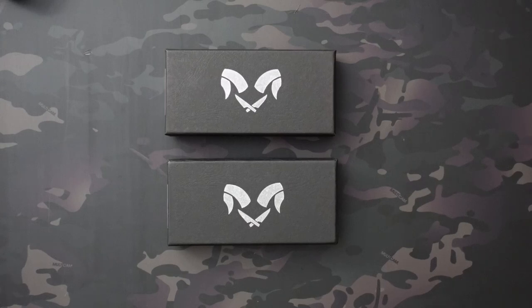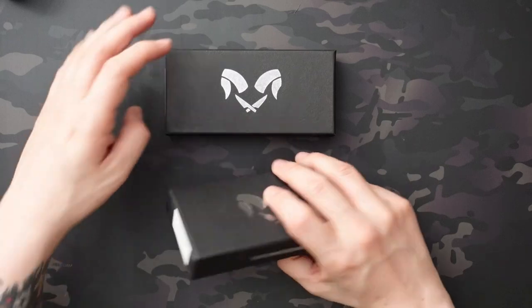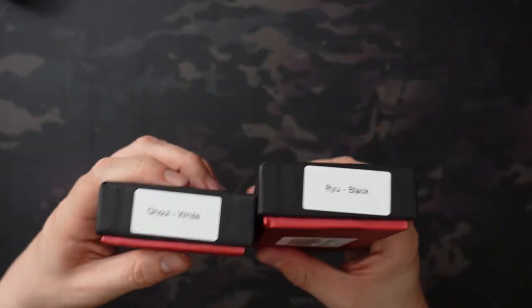Jake here with Uncommon at EDC, checking out a couple knives from Damdesigns. The reason I'm reviewing them together is they're basically the same knife — different models, but Damdesigns does their models with the same handles and different blades, each blade style being a different model. So even though they're technically different models, they're remarkably similar. The models today are the Ryu in black and the Ghoul in white.